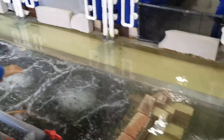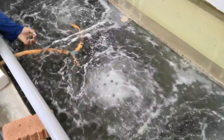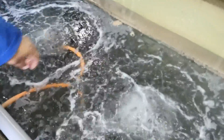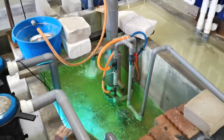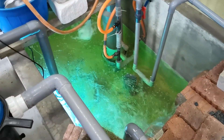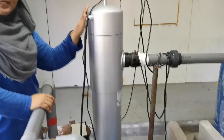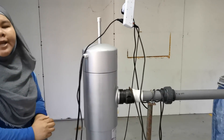The water from the filtration system will overflow to the biofilter section. And this is the nitrifying bacteria houses. Then the water will go to the storage tank, and from there it will go to the UV light, and then be pumped to the crab houses.